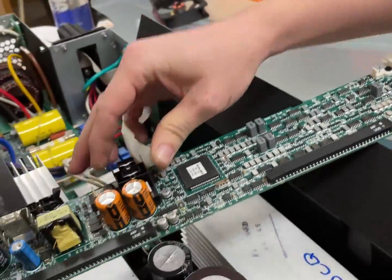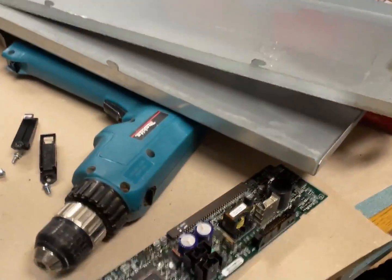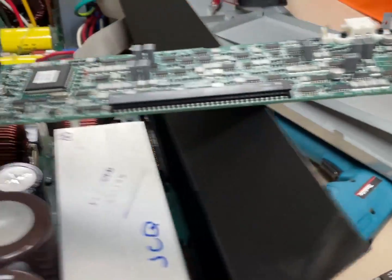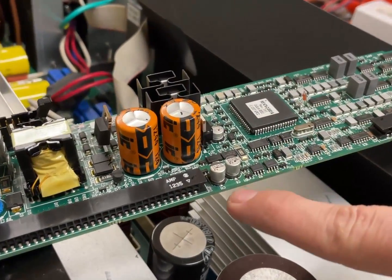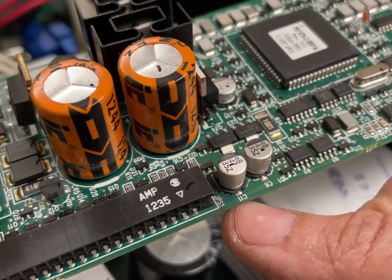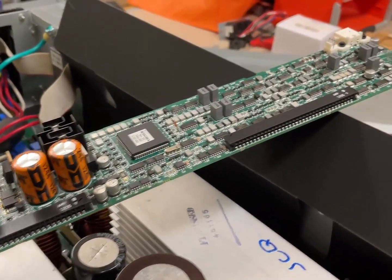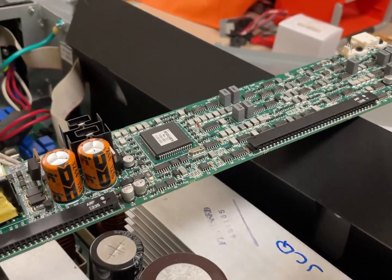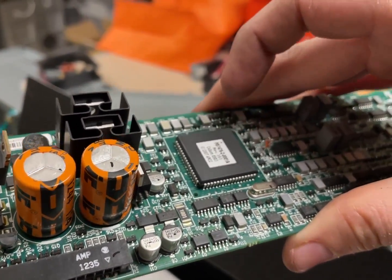This looks like it's been replaced — it's been recapped. It was this C11 capacitor, that's what was replaced on the other one too. So the capacitors might go — that might be something common. Interesting: this one isn't socketed, but the other ones are socketed.